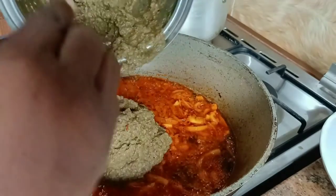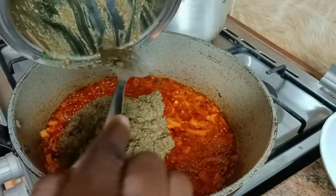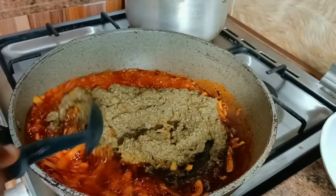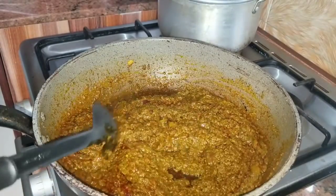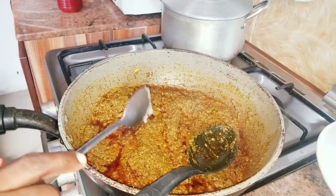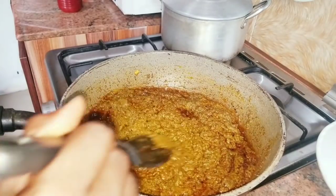Without wasting further time, I'm going to go ahead and add this blended mix into the pan. This is the main addition to this sauce. My kitchen is already scented — people in this compound are already perceiving this. I'm making sure I bring out everything from the blender. Now I'm going to mix this up with the oil and allow it to cook for some time. If you are a native person you can already see how beautiful this looks. Here I have my ogilibu — I'm going to add it into this sauce and then melt it with my spoon to mix with the sauce.